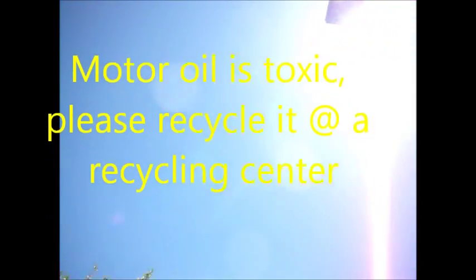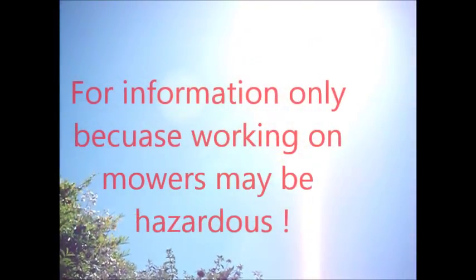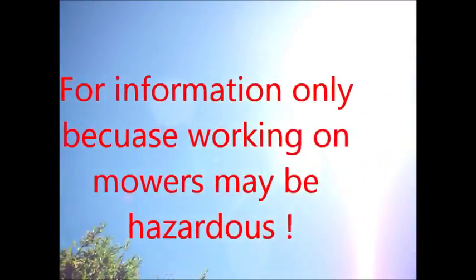Under clear skies with no weather modification spray directly overhead, at least.